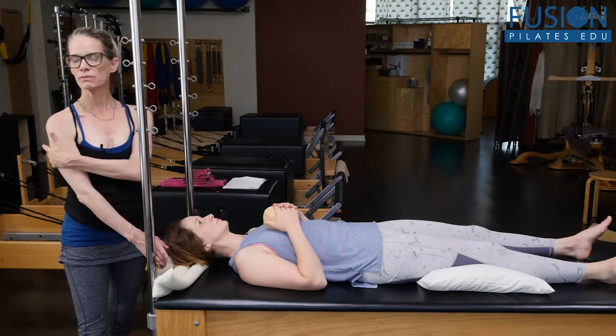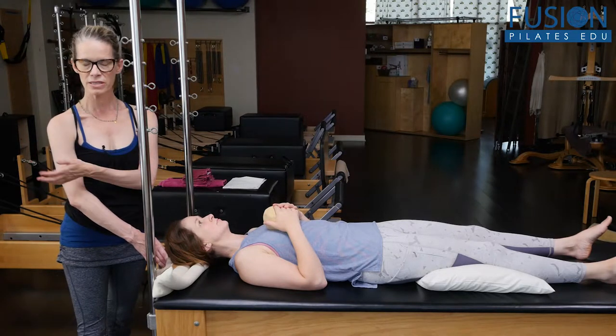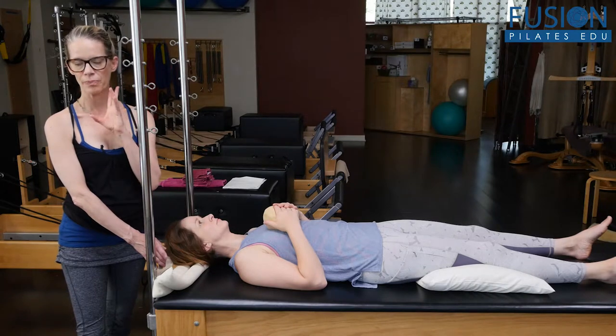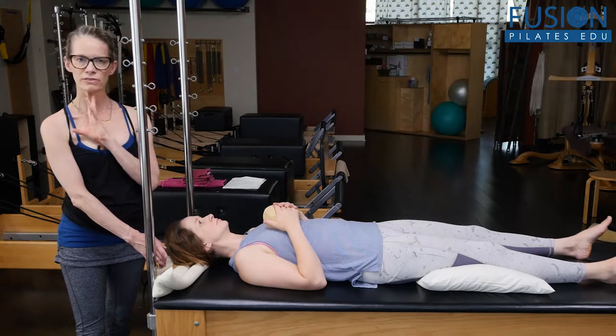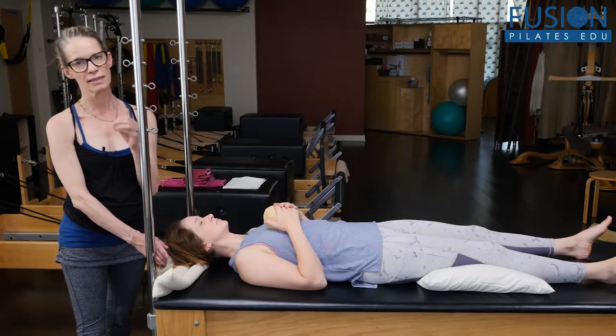So these are some really nice ones to do with your clients throughout their sessions. This one specifically is looking at the rotation of the cervical spine and keeping it in line with the spine as the client rotates.